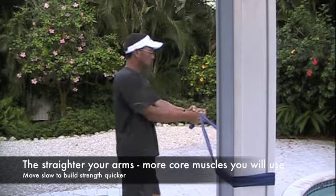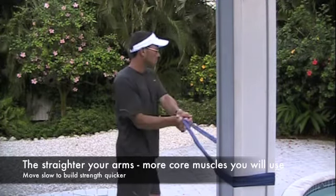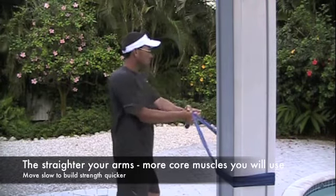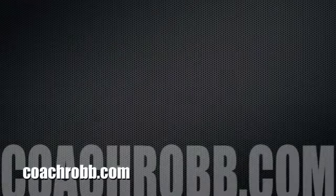Notice how slowly I'm moving the stretch cords. I don't want to throw it out there — I want to move it with my abdominal core muscles. If you have any questions about this or any of the videos that we've put together for you, please visit us at CoachRob.com.